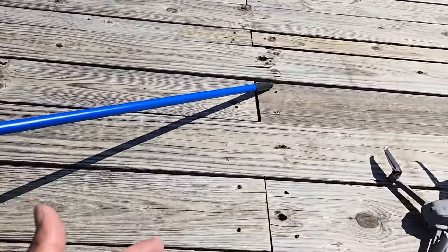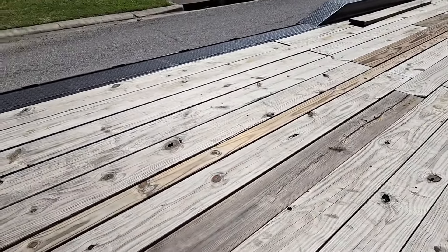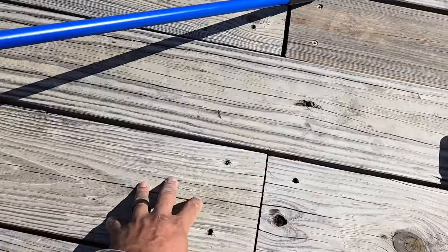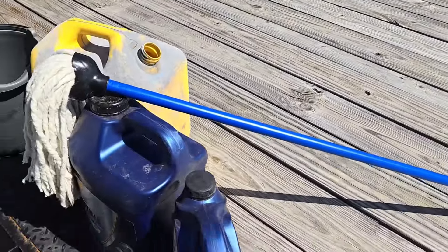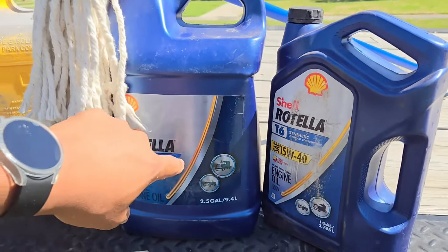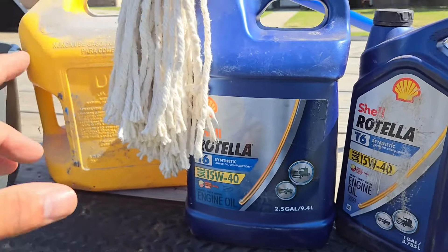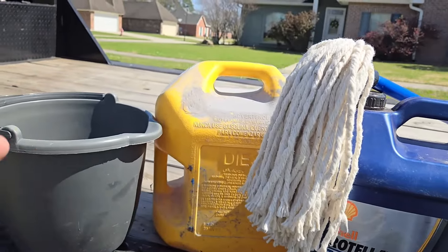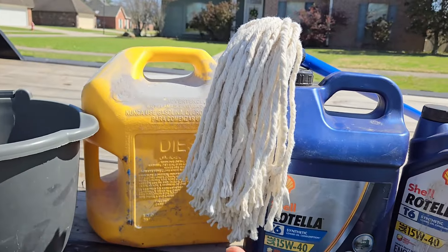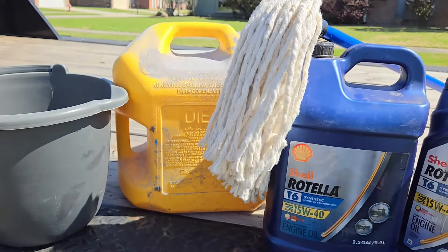This deck is pretty worn in already — we got a few new boards but for the most part it's all worn in and should be pretty dry. We're going to go ahead and try to mix this used motor oil that I got out of running Rotella in my side-by-side, lawn mowers, all that stuff. I've been seeing everybody say do like three to one — three parts oil, one part diesel.